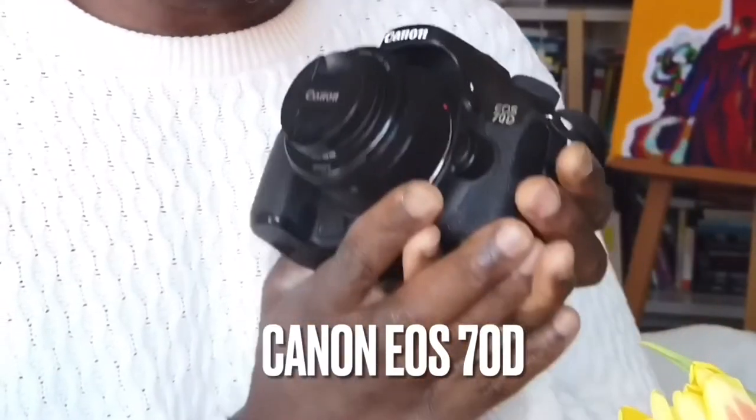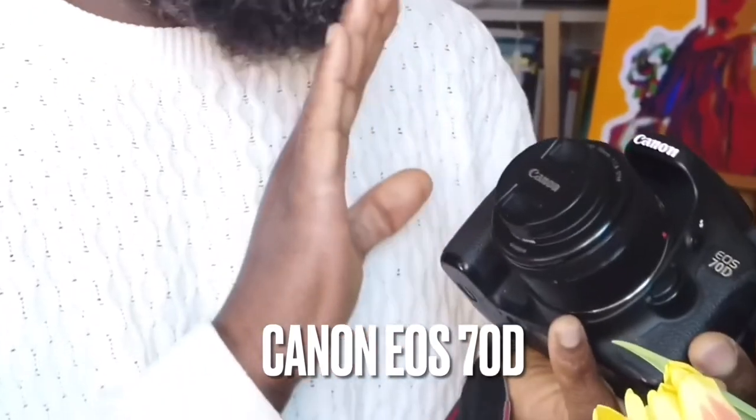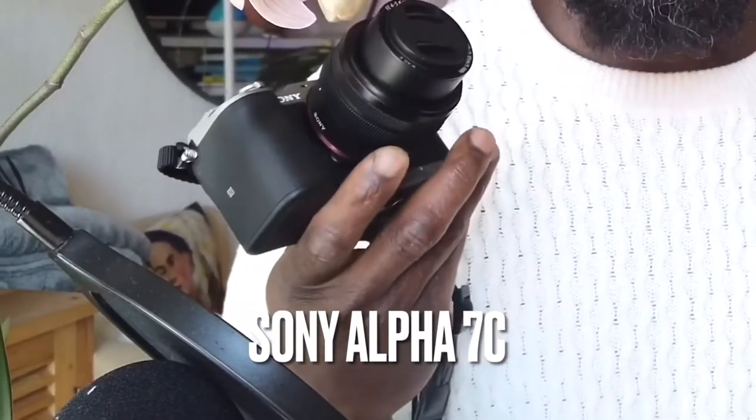Hello and welcome to another technical takedown the hardware. In today's video we are going to discuss cameras. I know I've made a video about cameras before. I made a video a few weeks ago about the types of hardware we are going to be bringing with us, but I think I spoke very vaguely about the two main cameras: the Canon EOS 70D that I'm filming on right now, and the Sony A7C.